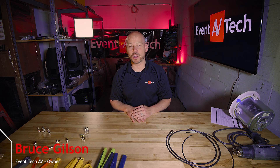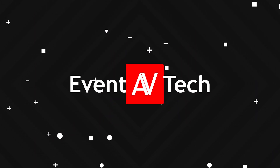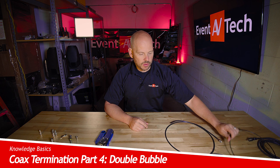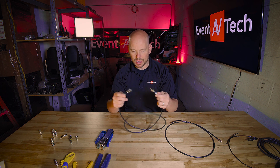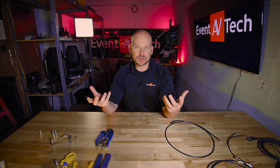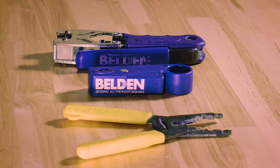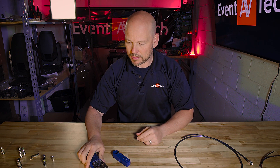Hey, my name is Bruce Gilson and I want to welcome you to another episode of our Knowledge Basics. Today we're talking coax. If you've been watching our other SDI videos, you know that we have already talked about a bunch of different connection types and how to label your cable properly and make a cable. But I mentioned there's a thing called Double Bubble — it's specific to Belden — and I didn't introduce those tools, but I have them right here.